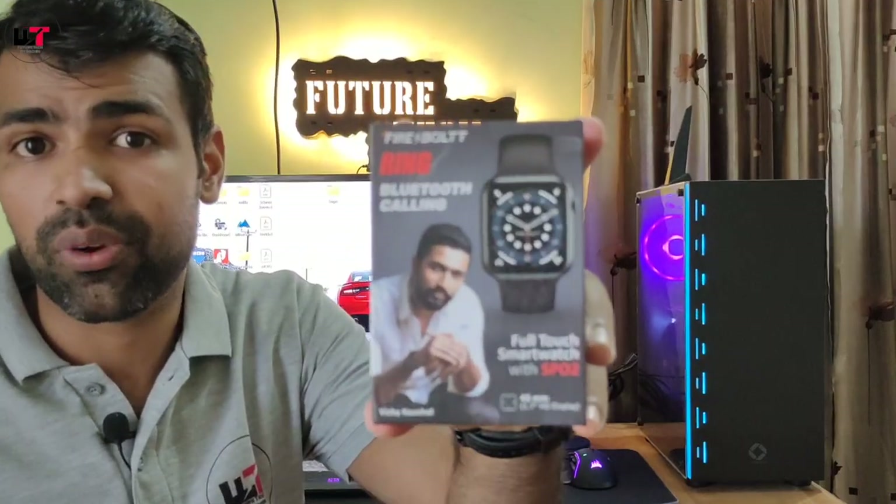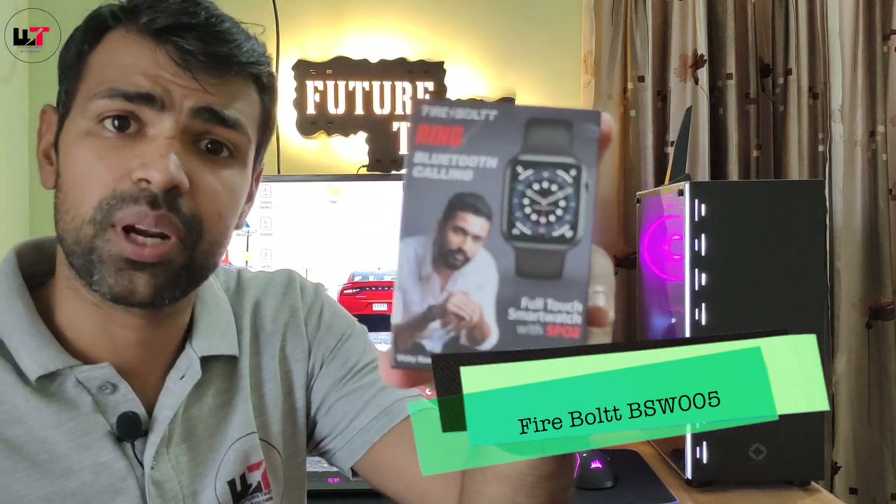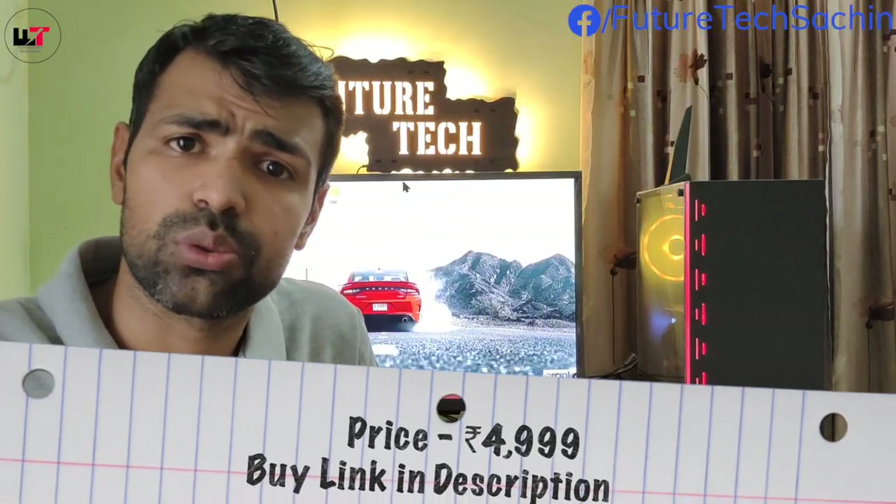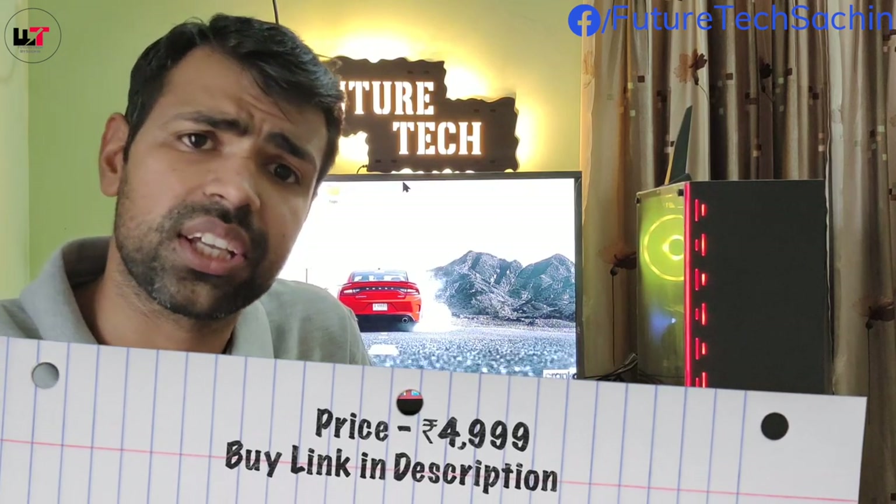Hello friends, welcome back to my YouTube channel Mr. Tech. Today we are focusing on Firebolt's smart watch, model number BSW005. It has some good features and its price is Rs.4999, and in sale we can get it for more than Rs.399 off.